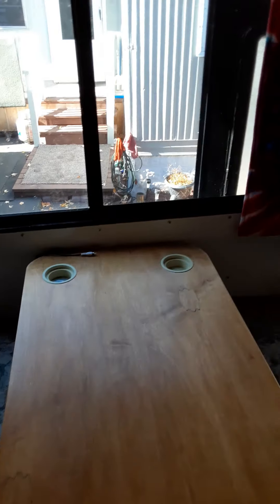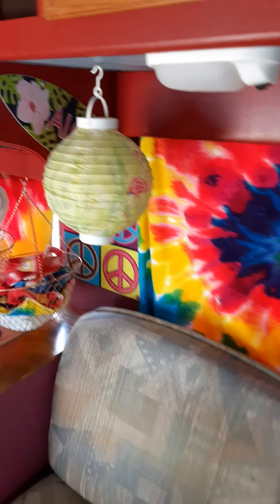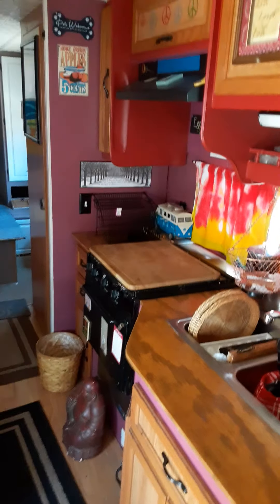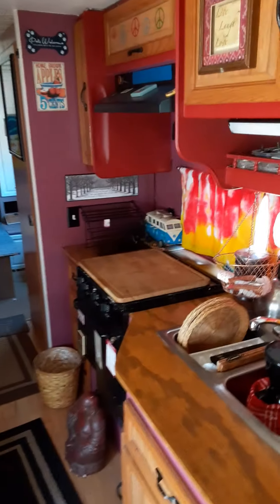I redid all the plug-ins, wiring, and everything in here. Redid the walls. My awesome mom did these really cool curtains for me — those used to be beach towels. This is just my little home away from home, so to speak, once I can get her out and on the road.